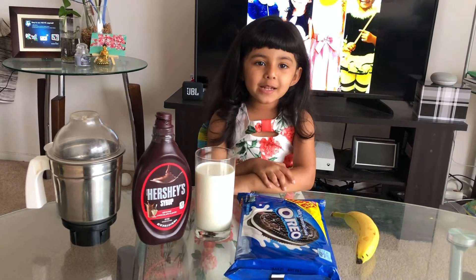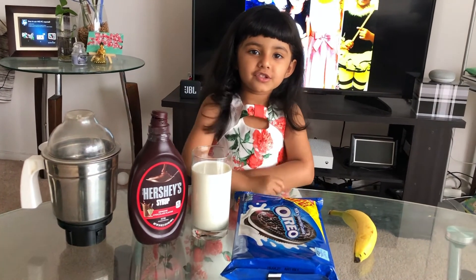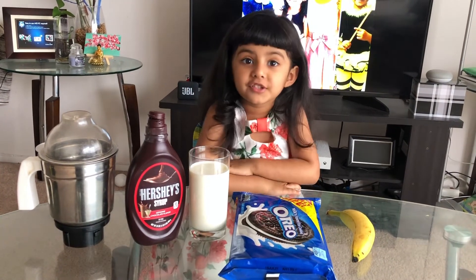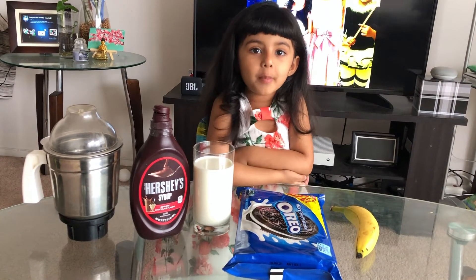Hi friends! Welcome back to Amazing Romayra. Today I'm going to show my favorite dish, which is Oreo banana shake.